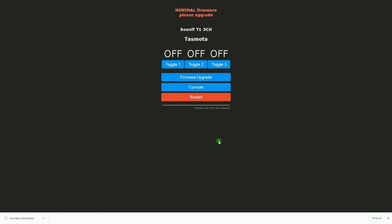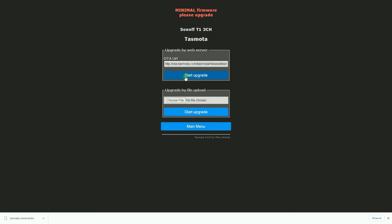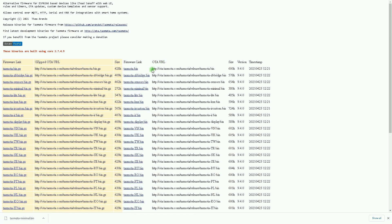After each upload you just have to wait a couple of seconds until the UI is available again. I click on Firmware Upgrade.